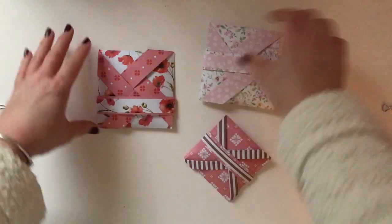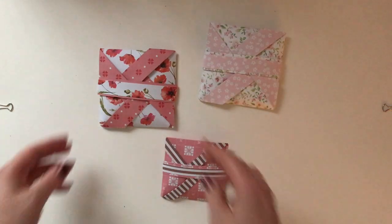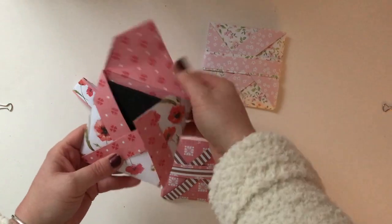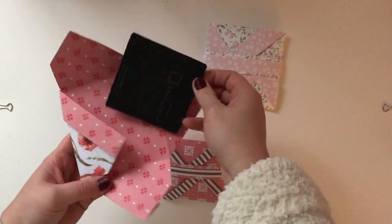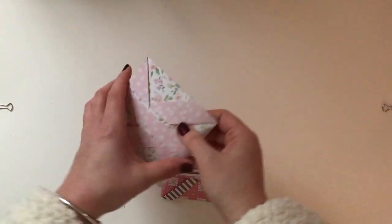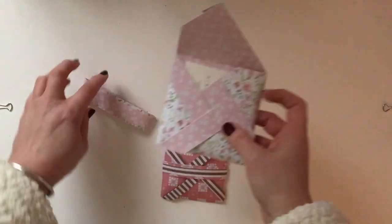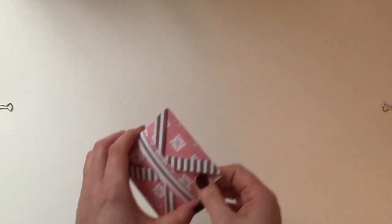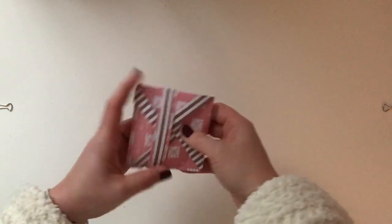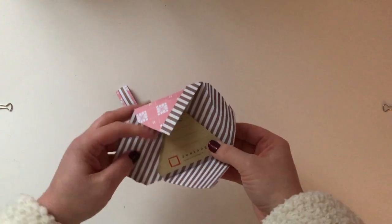Moving on I've got two I've made for the standard Zentangle tiles and one I've made for the 3Z. I shall just quickly run through these - you can see there's the black Zentangle tiles in that one. This one I've put the white Zentangle tiles, and again I've put ten of each in each packet, and then this one I've actually put in the Renaissance 3Z.